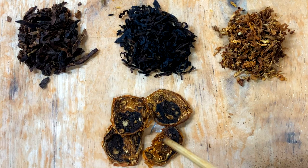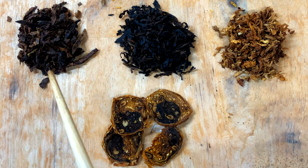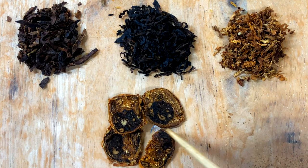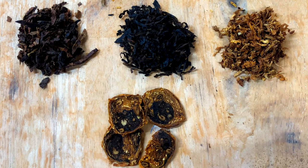Welcome to Pipecast. This is another filler episode — today we're reviewing Latakia Rolls. What we have here is McBarron Latakia Rolls, made up of what we think is a bright Virginia wrapper, with latakia and dark fired Kentucky inside. You can pretty much see that — the outer rim of Virginia and then that dark core, which is some combination of latakia and dark fired Kentucky.